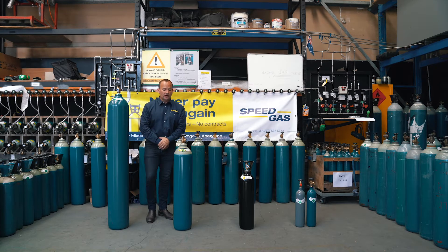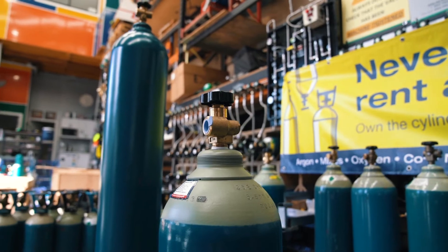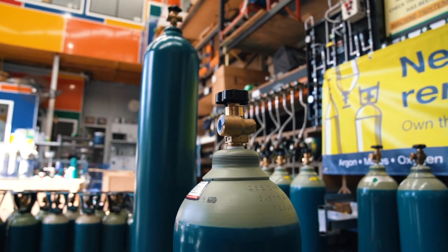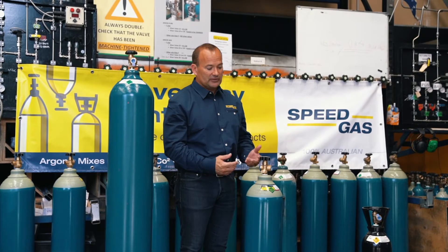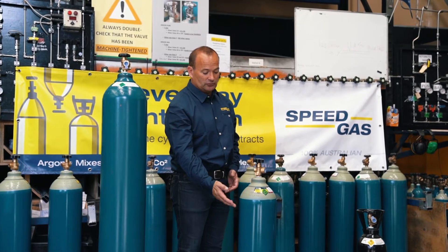The next size, the E size — already you can see it's got two colours. We've got the peacock blue of the argon and a cream top, which tells you there's another gas in there. Two gases, two colours — that's what's inside the cylinder: CO2 and argon.